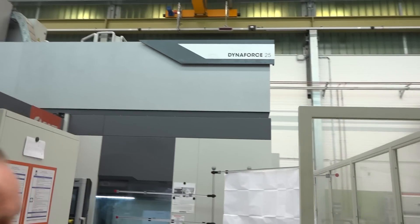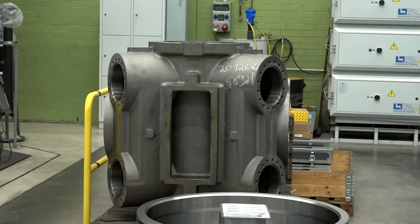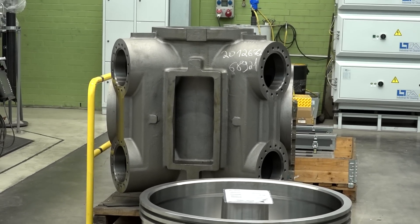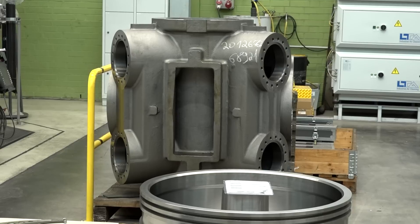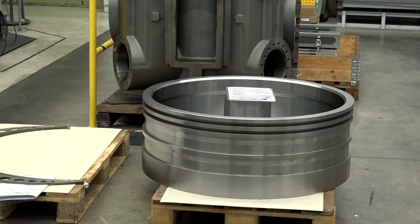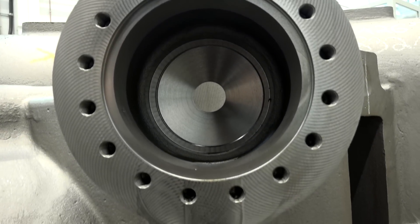Normally you'd have the head changer on the right or left side, but the customer also needs space to store parts for 24 hours before loading them onto the machine. You could have pallets of five or ten pistons — these guys are running a production line and need parts out as soon as possible.